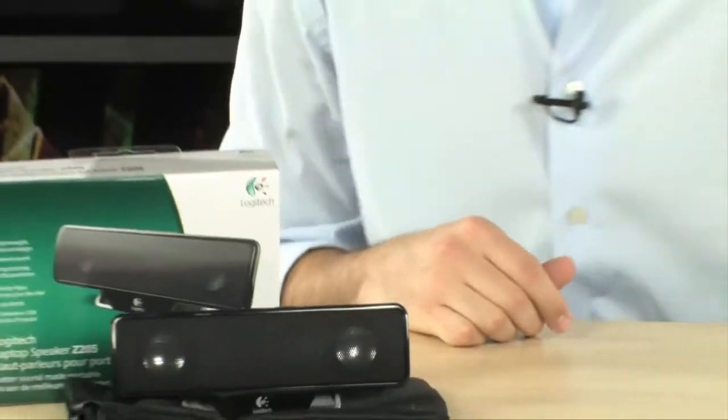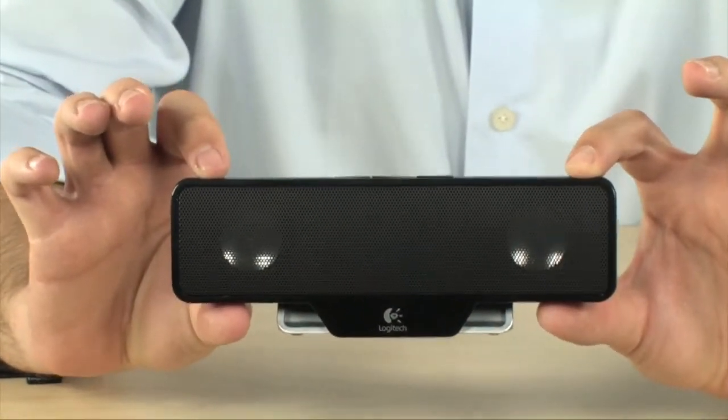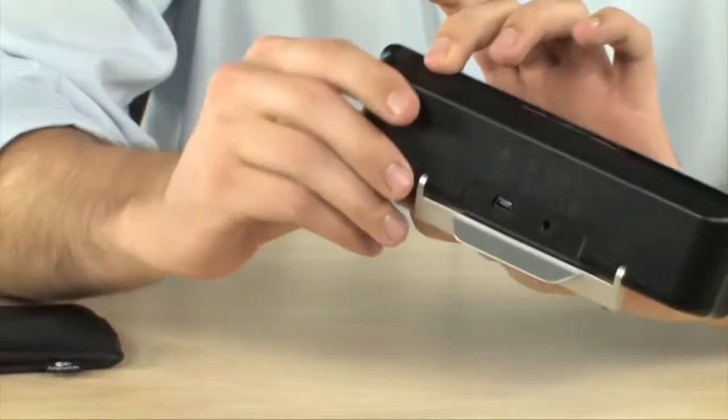We're going to keep this one nice and short and sweet because this is a very, very simple product, but I'm sure a lot of people out there want exactly what this does. It's called a speaker — a really awesome one. This is not your average speaker. It's the Z205 from Logitech — a very small, portable little speaker, but what makes it special is that it is USB powered.